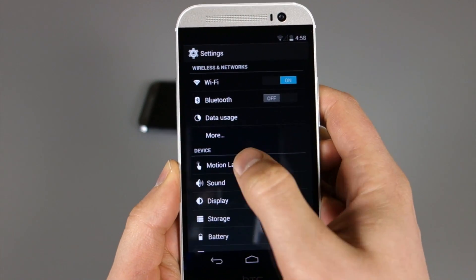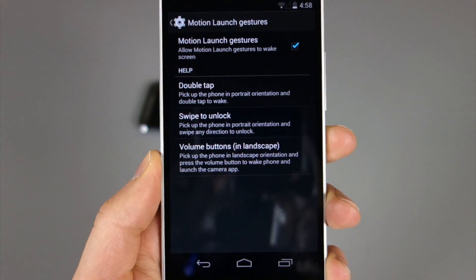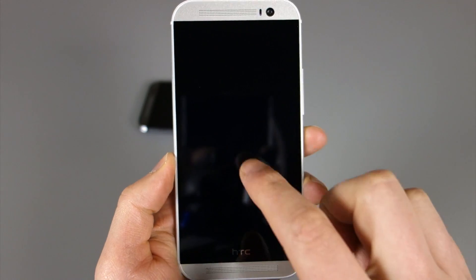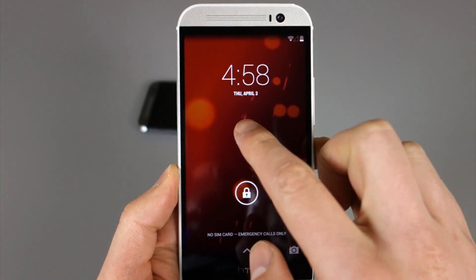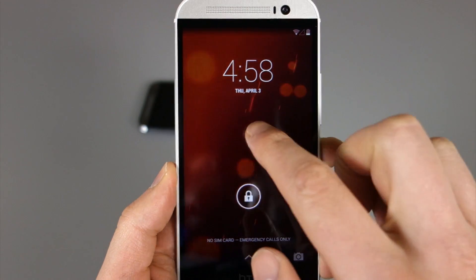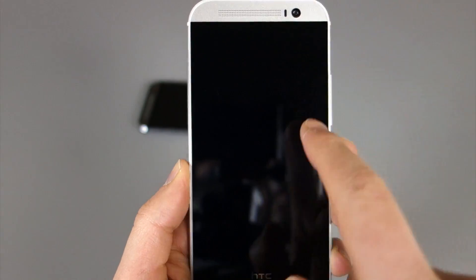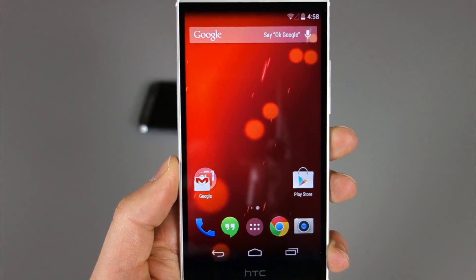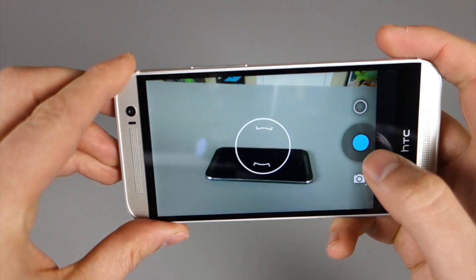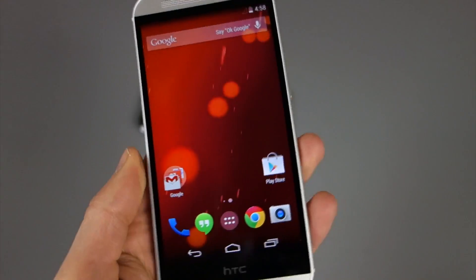Motion launch gestures, which I mentioned in my unboxing video, are there: double tap to wake, swipe to unlock, and volume buttons in landscape to launch the camera. Just to show you — if you're holding your phone and you double tap, it will wake it up. You cannot double tap to make it go back to sleep, which you can do on the regular HTC One M8, so that's a bit sad. But if we swipe to the left, it will unlock the device. And if you turn it to landscape and hit the volume button, it launches the camera right away. They are one of my favorite features.